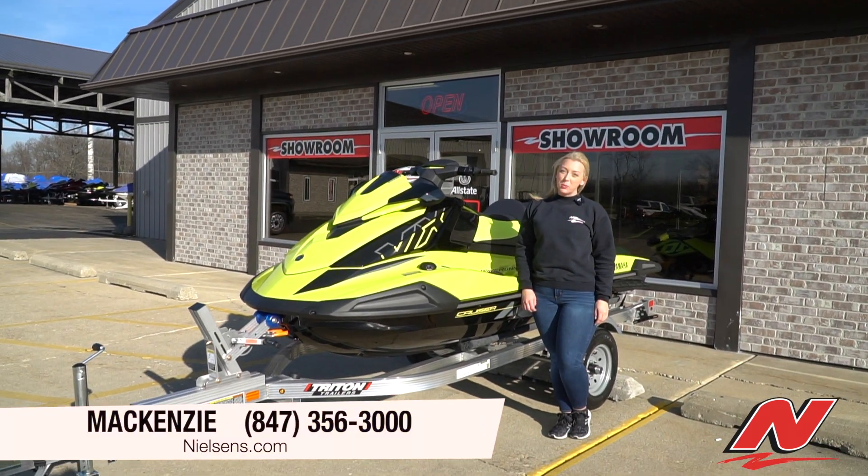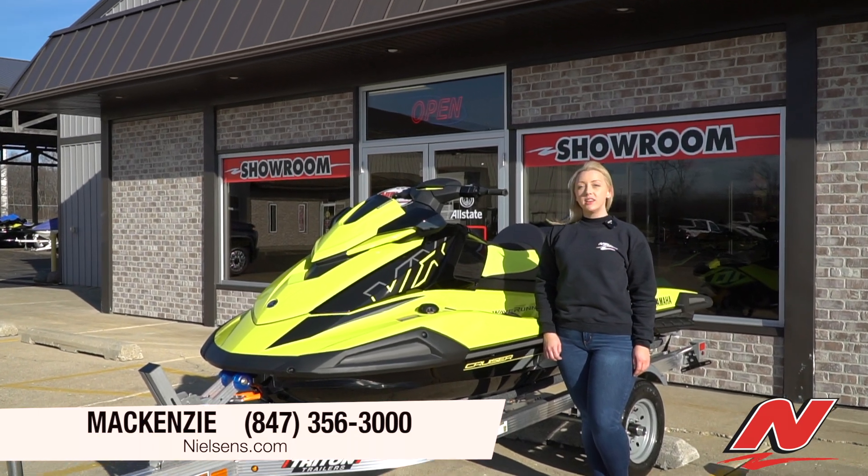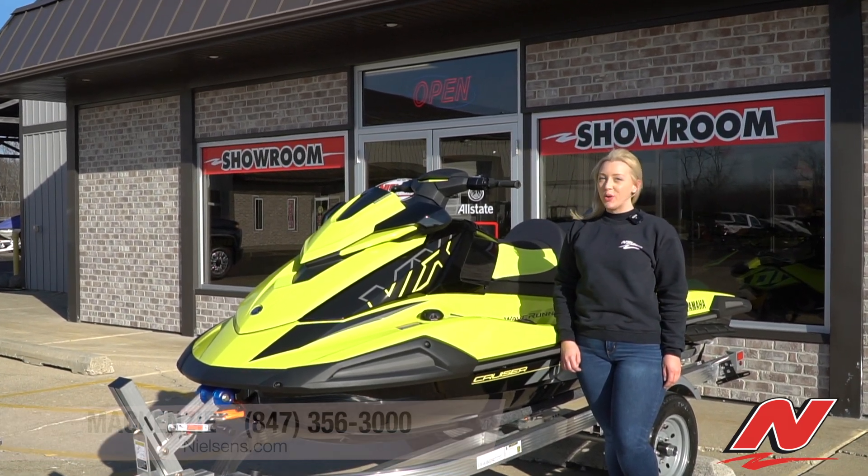Hi, I'm Mackenzie with Nielsen Enterprises Marine Center, and today we're going to look at the 2021 Yamaha VX Cruiser HO in lime yellow.